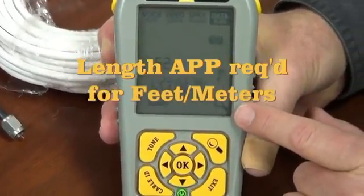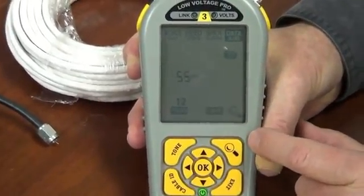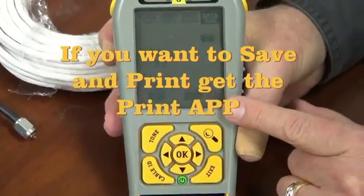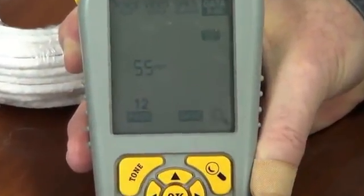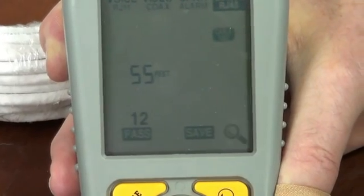Now, if the magnifying glass is lit, it means that there are more details. So let's take a look at those details. The first detail is we can save this data if we wish in the flash memory of the Low Voltage Pro. To see other things we use the down arrow. First we see that pairs 1, 2 are 55 feet.